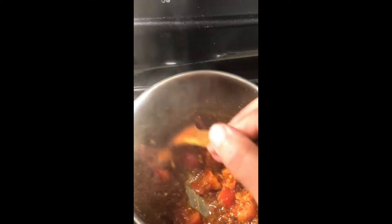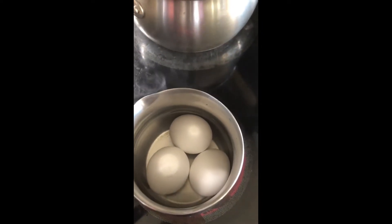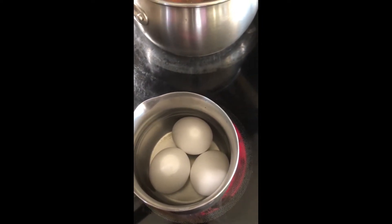We're going to add some diced potatoes. While I'm making this curry base for the kofta, on the other stove I'm boiling some eggs that I'm going to use in this curry.